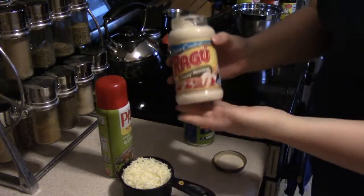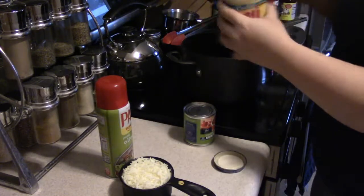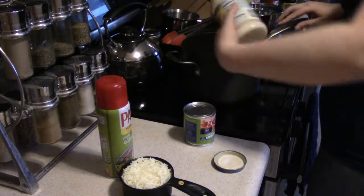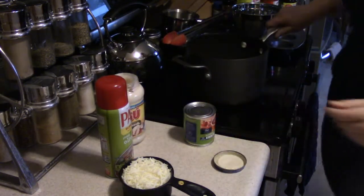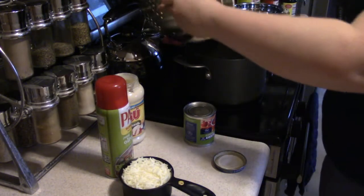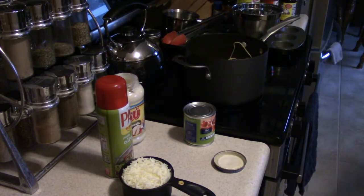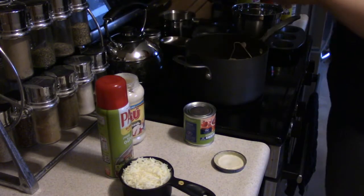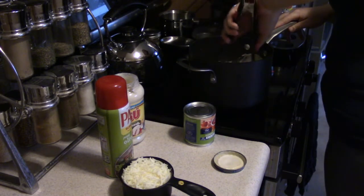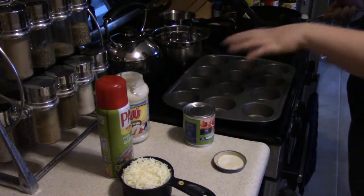I'm going to take this creamy mozzarella — it's like an alfredo kind of sauce — and put it in the pan. I'm going to take my noodles that I just drained, put them back in the pan, and get everything all stirred up and coated in the delicious sauce.